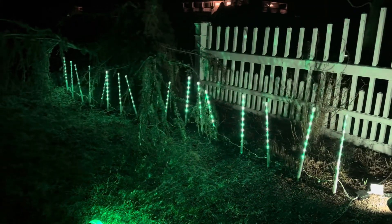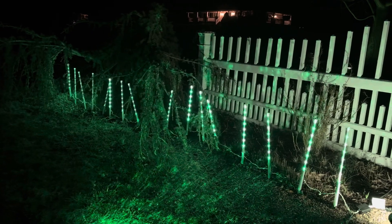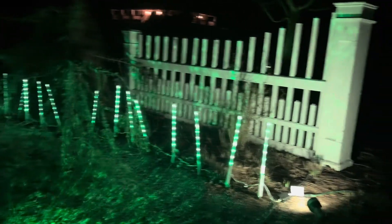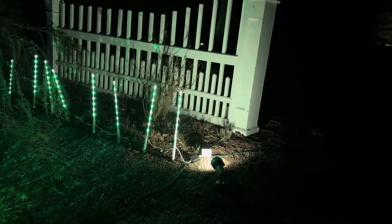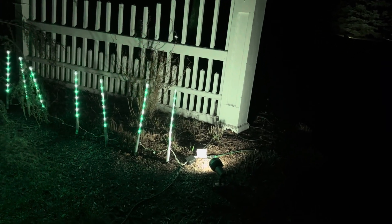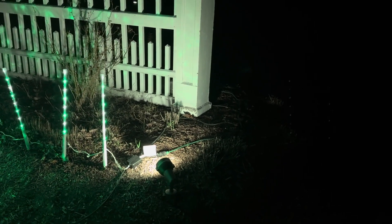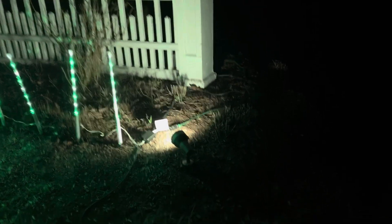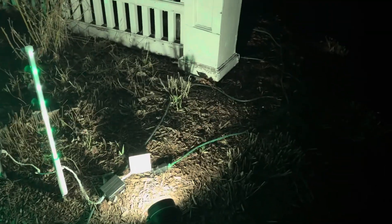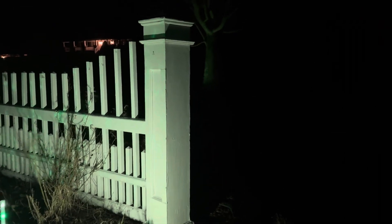Starting off, we've got the tubes for Orchestra of Lights — these are 2023, we got them last year. Here are the gates. I've gotten some Phillips Hue bulbs in the spotlights, so I basically have my own outdoor Phillips Hue spotlights — all I did was put a Hue bulb inside. As you can see, it's all green here in two shades of green.